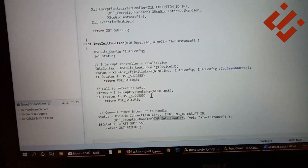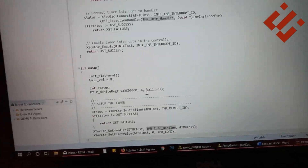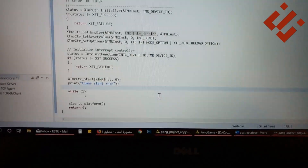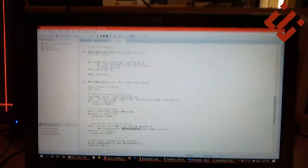As future work, a joystick gamepad may be interfaced with the Z-port via UART using the USB port of the Z-port. The joystick may replace the push buttons to control the pedals more easily.